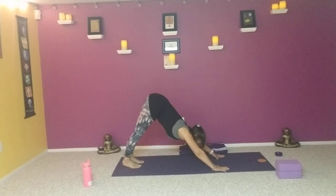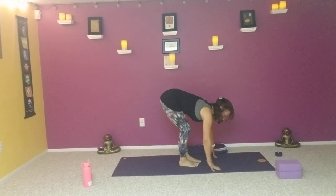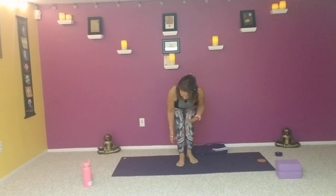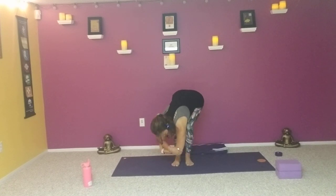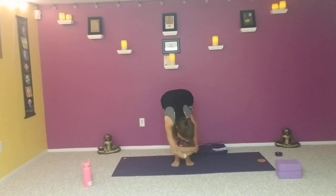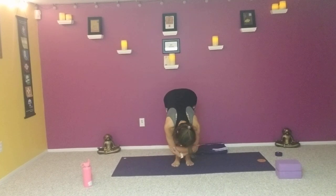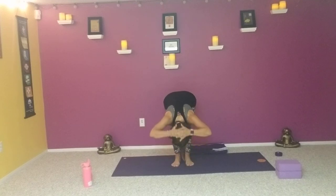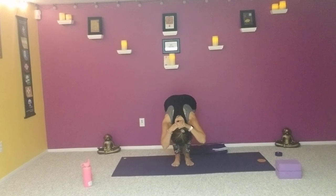Look between the hands, bend the knees, and start to walk the feet up towards the hands, hands towards the feet. Bend the knees a lot and let the belly rest. Opposite hands to elbows — find a little ragdoll pose, gently swaying from side to side. Then let the head go. From here, interlace the fingers, bring the hands to the back of the head. Allow the weight of the hands to relax the neck down, elbows pointing down, knees are bent, resting the upper body on the thighs.